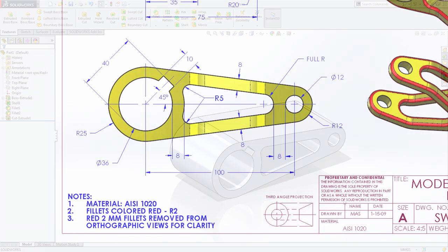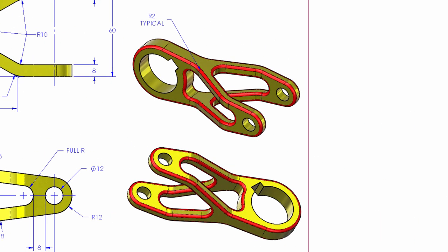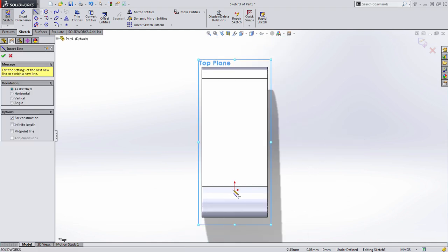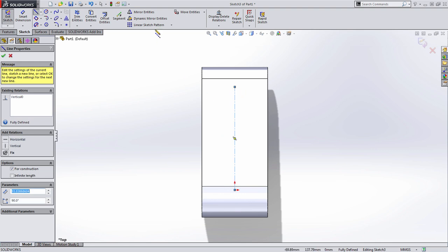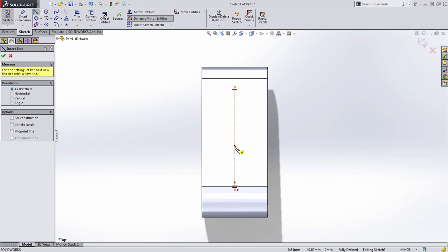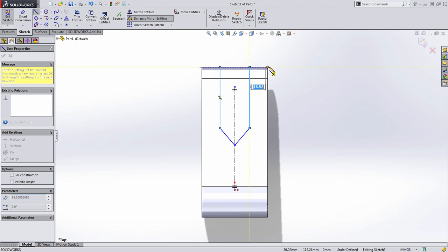Now we've created all the geometry from the front profile. If we take a look at the top profile, there's a lot here as well — it's almost like two completely separate parts, but when we look at the isometric view, we can really see how they come together. Because this profile is very symmetric, I'm going to start by drawing a center line and enabling dynamic mirror entities. When you choose this, you select a center line and hash marks appear at its end, letting us know that everything drawn on one side will be duplicated on the other. Notice that every piece of geometry I draw is actually duplicated over to the other side.